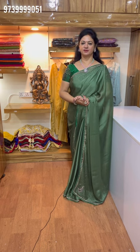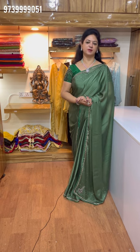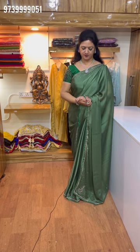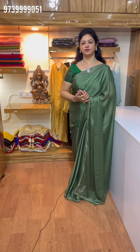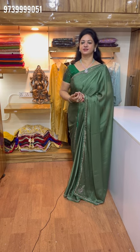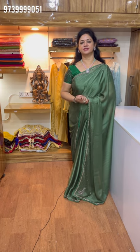Hello everyone. Welcome to Usha Reddy Collections. In this video, I am using Chinon Crepes with work. Here are some evening parties and youngsters. So, there are colors and designs here.